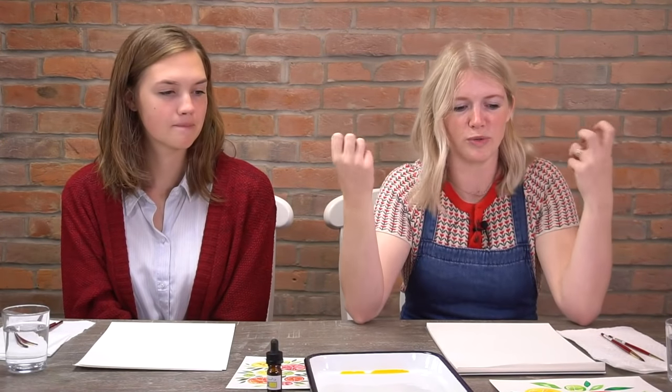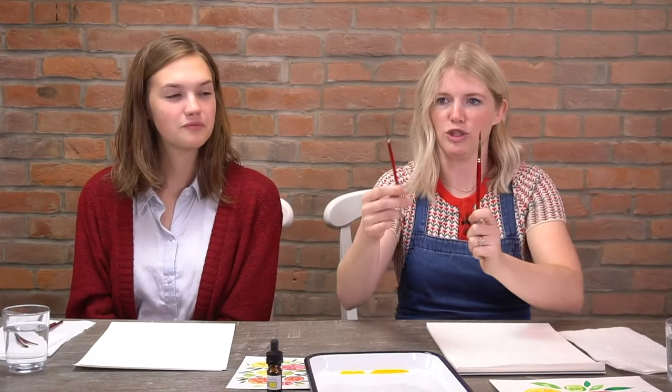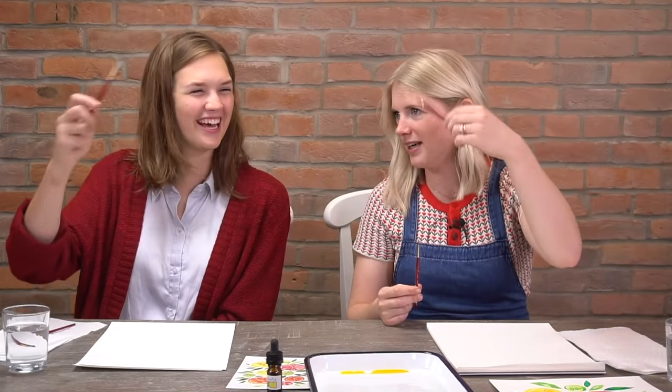We're just using three colors tonight: dandelion yellow, Tahoe blue, and magenta. Just those three colors and we mix so many other colors. We are using two brushes today, a round six and a round two. The round six is helpful when we do larger spaces or marks or shapes, and the round two is nice when we're doing smaller shapes, detail lines, and just smaller areas.